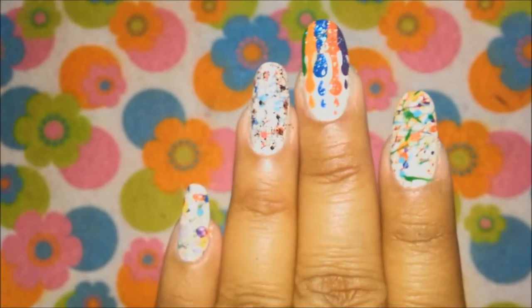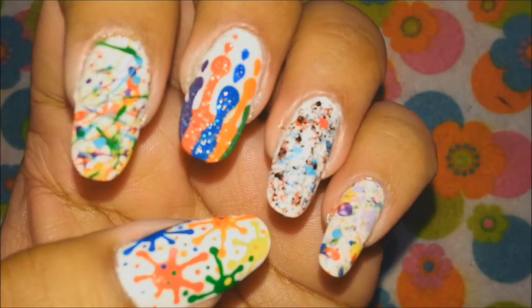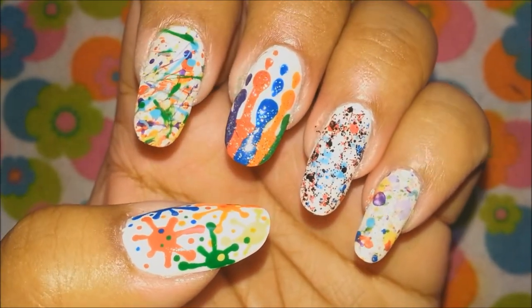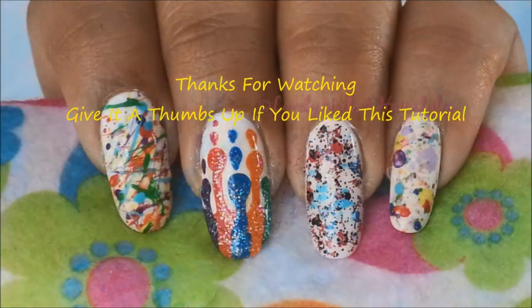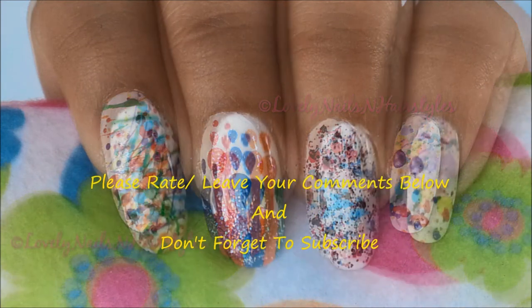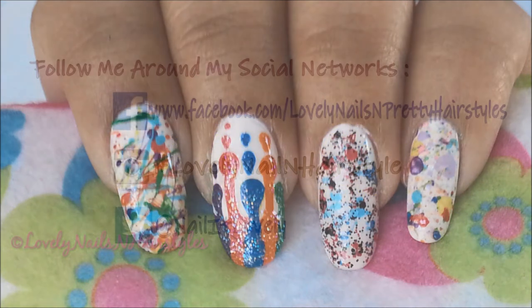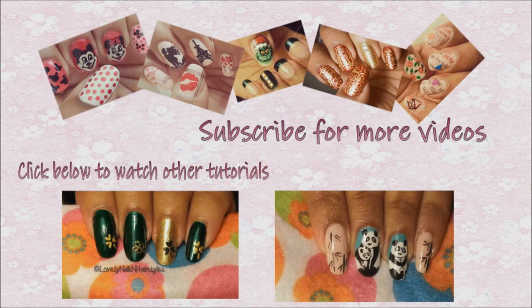That's it girls, that's all I have for today's tutorial! I applied my top coat and now me and my nails are all prepped to celebrate Holi. I hope you all liked and enjoyed this tutorial — if you did, don't forget to give this video a thumbs up and leave your comments below. Follow me on my social networks — all the details are in the description box. Feel free to check out my other tutorials and please subscribe to my channel, it would mean a lot to me. I wish you all a very happy Holi, thanks for watching — see you next time, take care, bye bye!